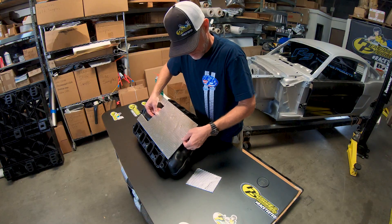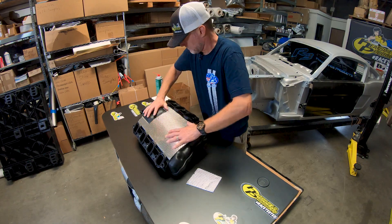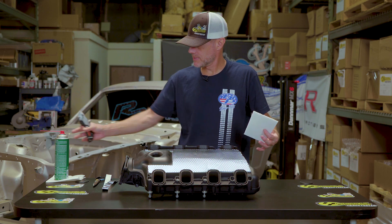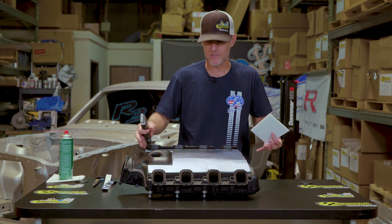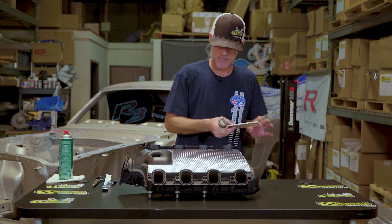Line it up and press it on. I did forget one step — I'll use some alcohol or some brake clean and make sure I have no grease or any residue on the intake manifold. This one I'm starting with is brand new so it didn't really have any problem.